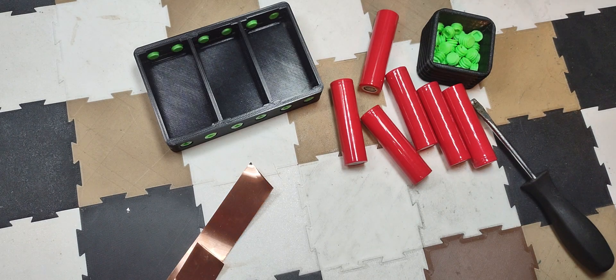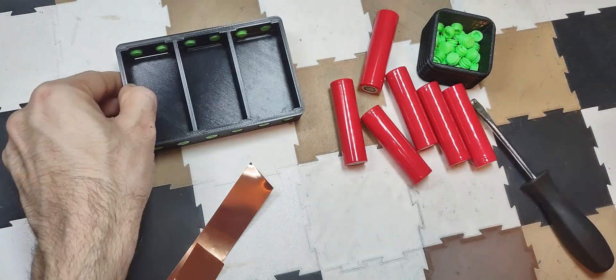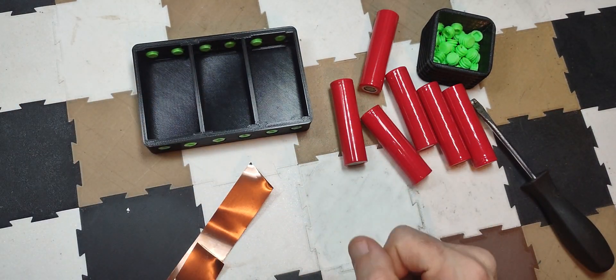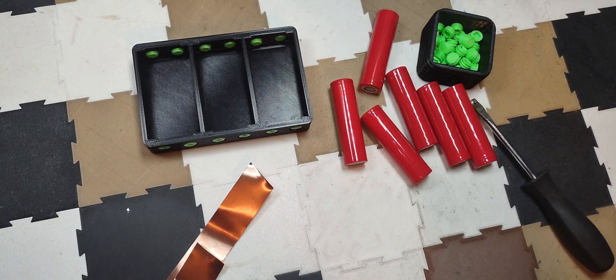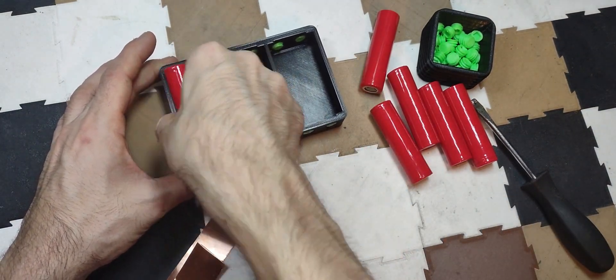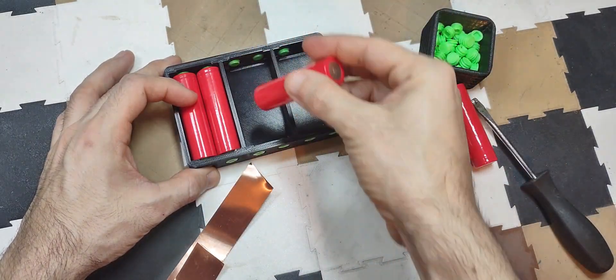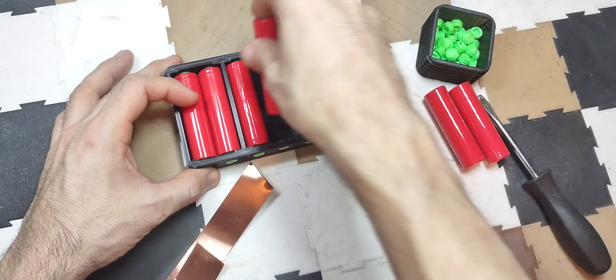Today we're going to build a 12-volt lithium-ion battery. It's going to be a weldless battery using this module here, and we're going to use six 18650 cells — three amp hours apiece. This module makes it really easy because it doesn't require a spot welder or any other specialty tools, just a soldering iron for the BMS, and just about everybody has one of those.